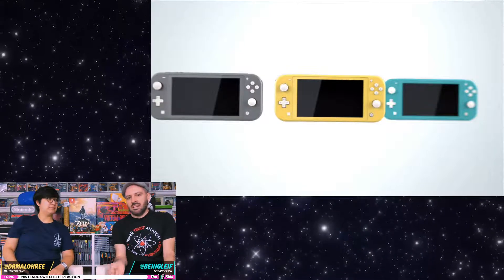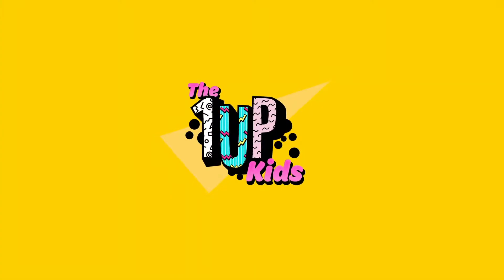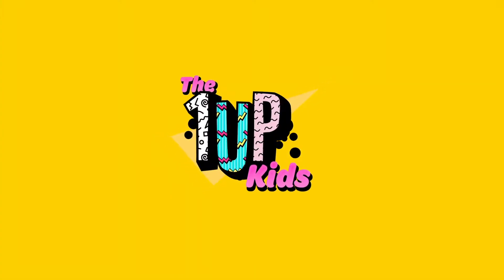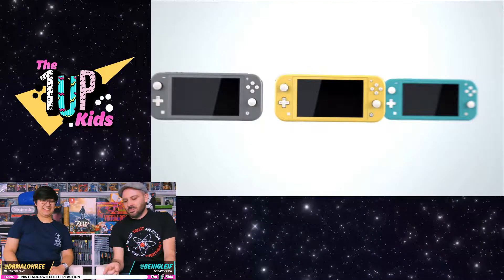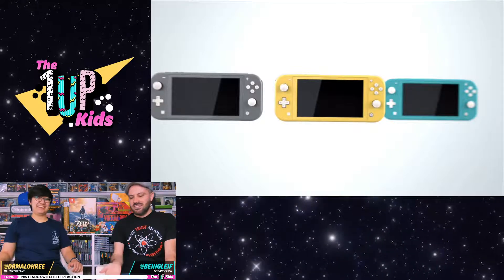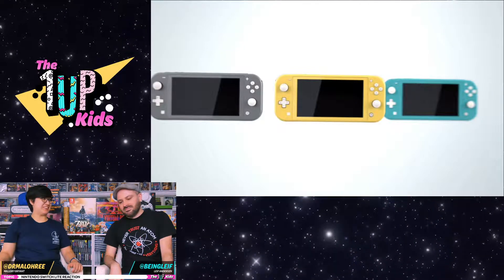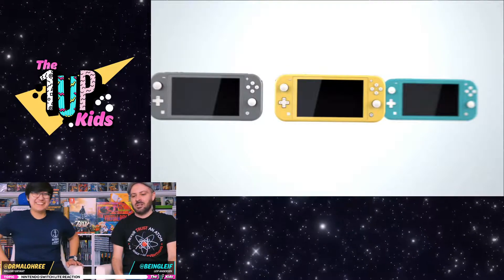You know what I'm going to do in editing? Throw up an image of our logo — the One Up Kids logo. Because the colors are almost exactly the same. They got the yellow, they got the teal blue. Well, I was going to get a teal one, but now I'll get a yellow one. They're missing the pink. And if you could put a sticker on the back of it — we need to make One Up Kids stickers!